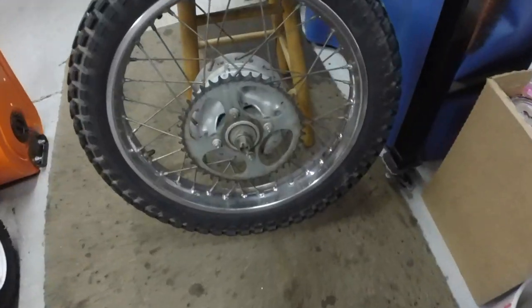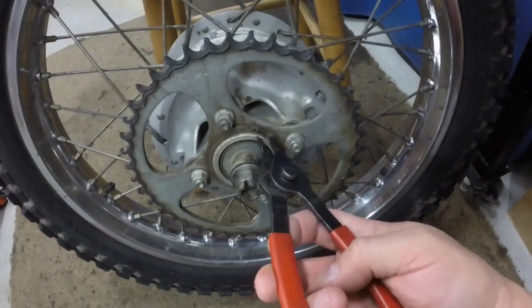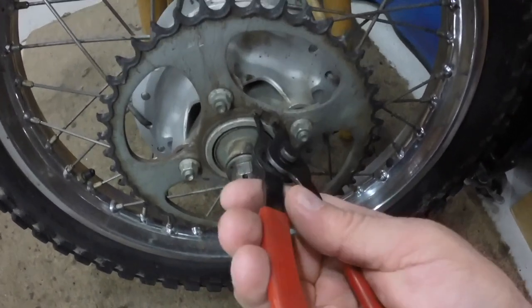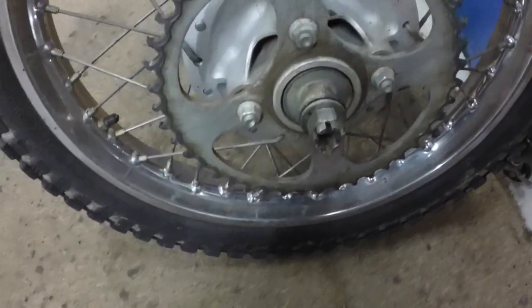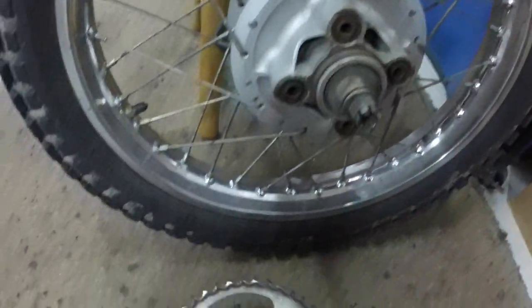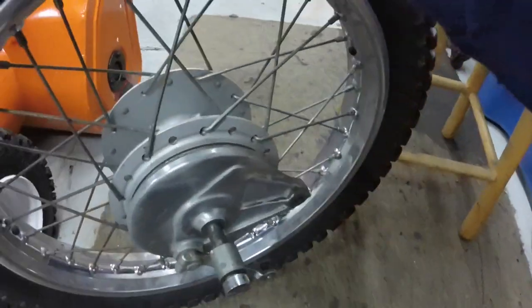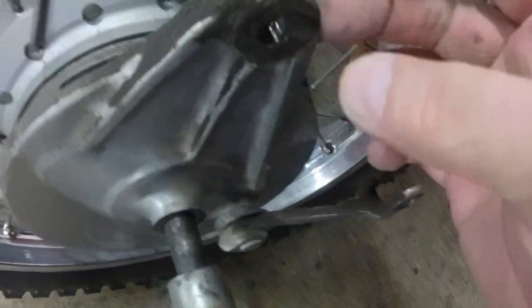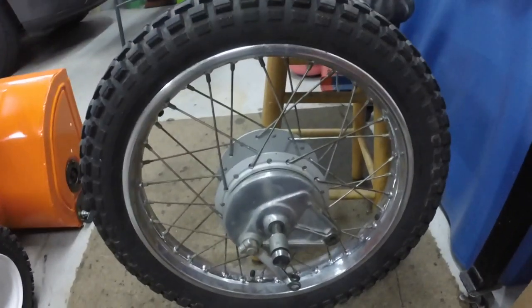While I'm waiting on the frame — it's at the sandblaster — I thought I'd start cleaning up some other things. I'm going to start with this wheel. Hopefully these snap ring pliers are big enough to remove the snap ring, otherwise I'll have to get out a bigger pair. And then this is supposed to just pull straight off. I'll clean that up, pull the axle out, buff the chrome, get the spokes and rim and tire cleaned up.